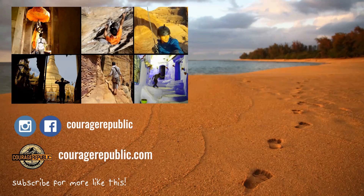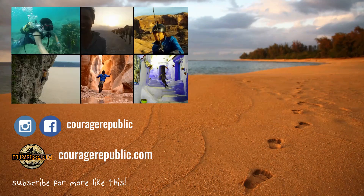My name is Jesse, and I'm on an adventurous quest to face all my fears and learn as many skills as possible.